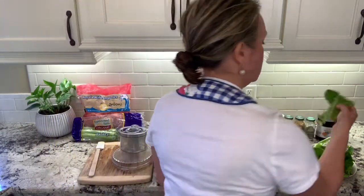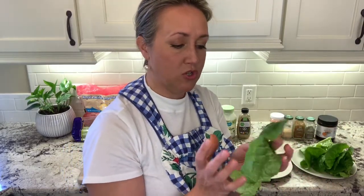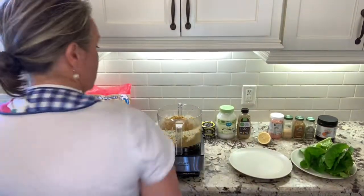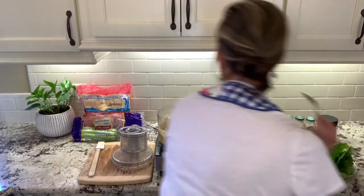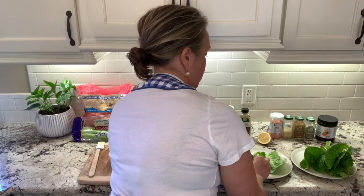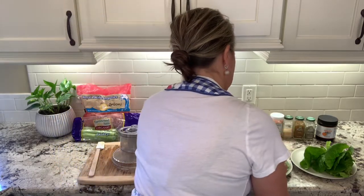We're going to serve this in butter crunch lettuce cups — I grew this in my garden but you can get a head of lettuce at the grocery store. This works really well as a dinner item and also stores great in a container for lunch the next day. Take two lettuce leaves and scoop about two tablespoons of the tuna salad onto each one. It smells delicious.